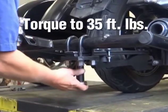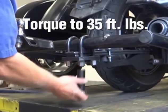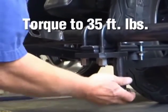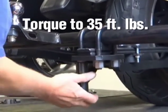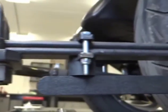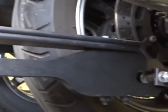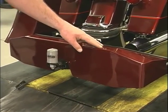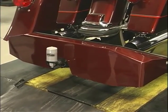Torque the suspension U-bolts to 35 foot-pounds. Then install the rear mudguard and your motorcycle is ready to ride.